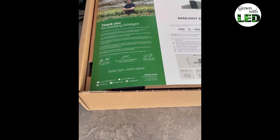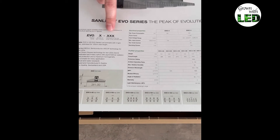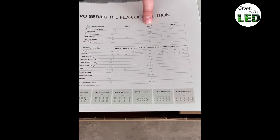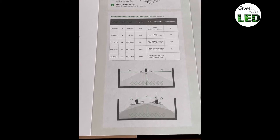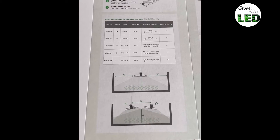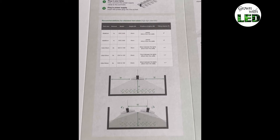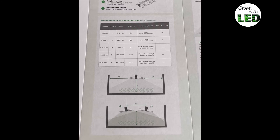You can see the inside with a very nice cover sheet here which gives you all the information about the lamp — which type of lamp we have and for which length it is. Here we have the EVO 4 120 in this box. On the first page we have a quick start guide on how to connect the lamp to the electricity and also how to hang your lamp correctly inside your tent.